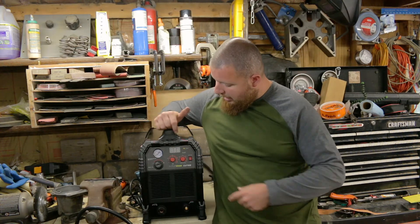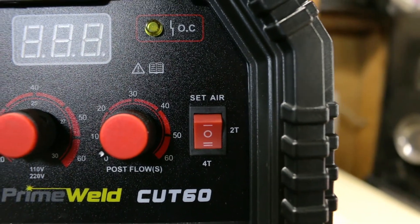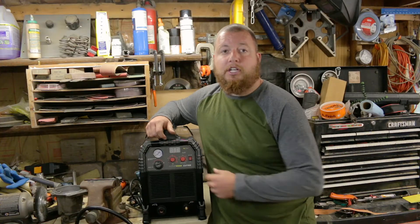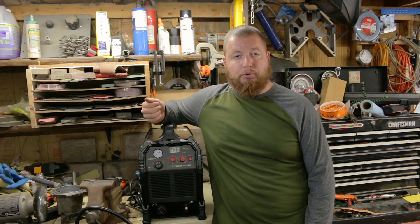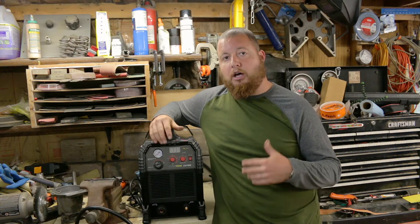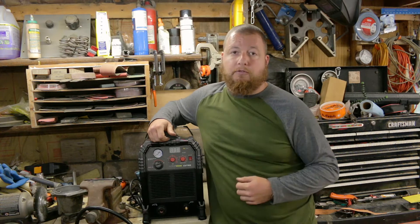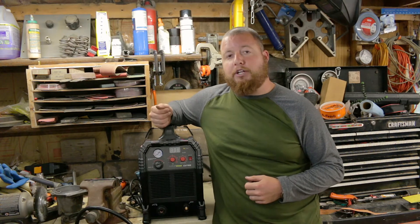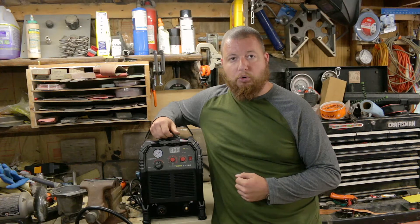Over here on the right we have a three-position switch. The top setting is to set your air pressure. The middle position is your 2T — that is running your gun in its standard configuration. You pull the trigger, you cut with it, and when you release, the gun stops and you end your cut. In 4T configuration, when you pull that trigger in and release it, the gun continues to fire, and when you pull the trigger in and release it again, it will then shut off the torch.